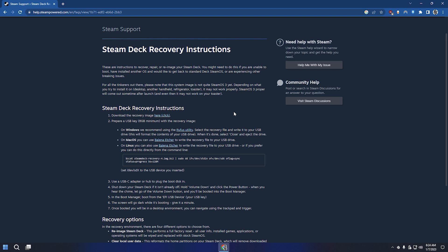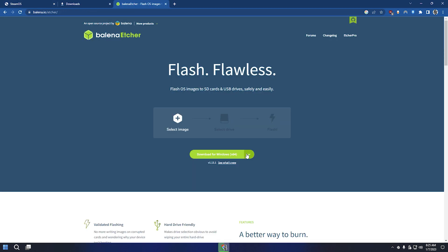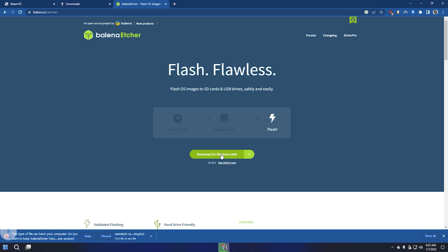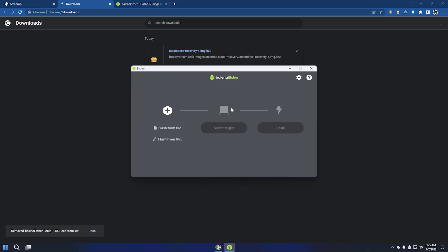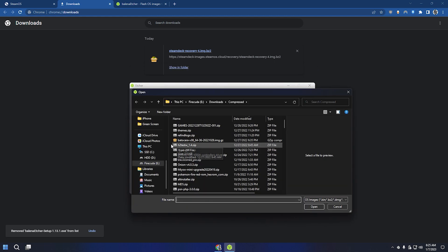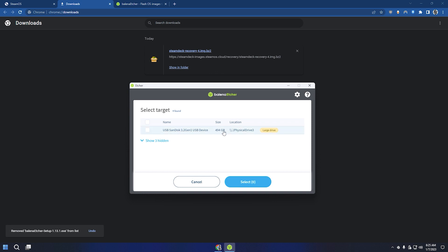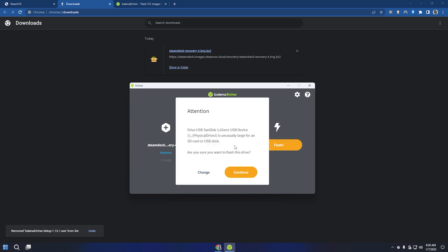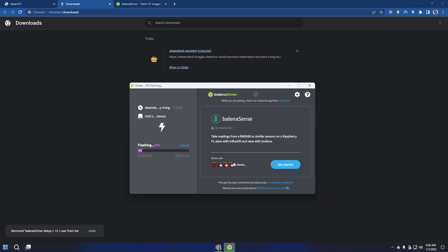Now we're going to download the Valve/Steam Deck recovery image — the link will be in the description. While that's downloading, let's download Balena Etcher. Just click the download button and then install it. After it's done, open Balena Etcher. Click Flash from file, and then find the Steam Deck recovery file. Select target and then target your USB drive, then select and flash. I recommend using a USB 3 instead of a USB 2.0 flash drive so the flashing process does not take too long.